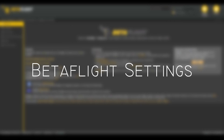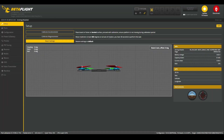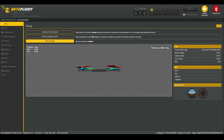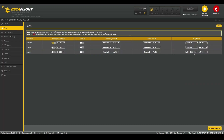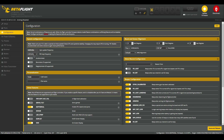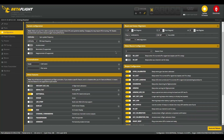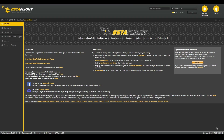Starting off in Betaflight, the first thing we see is the model in our setup tab. This should move corresponding to how your drone moves in real life, but since my accelerometer is turned off, mine won't move. Here we are in the ports tab, and as you remember, we are going to set UART2 as smart audio. In the configuration tab, the first thing we will change is the PID loop frequency to 4kHz. We can also set our craft name and pilot name, and I'm going to turn off air mode because we don't need that. Next up, we're just going to turn on our beepers, and then save and reboot.